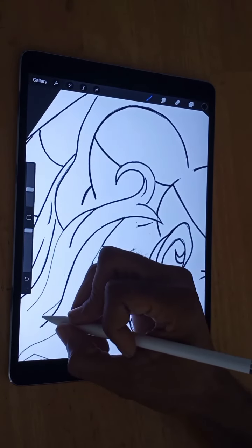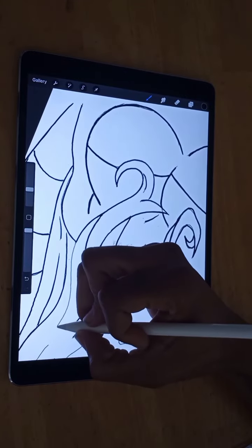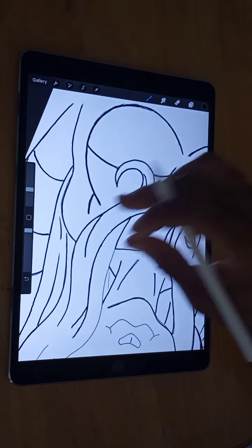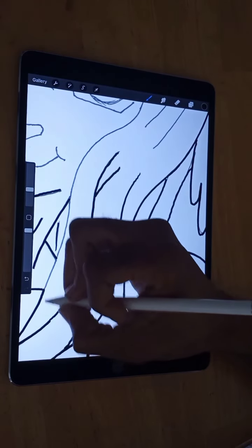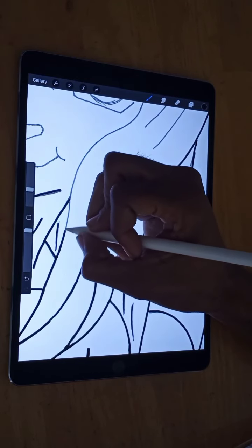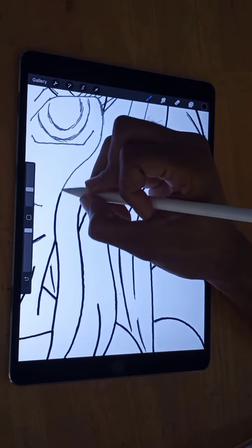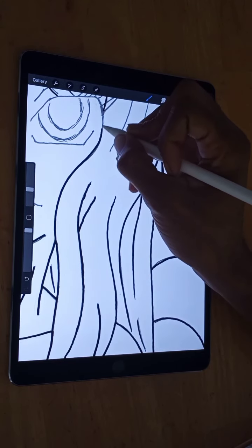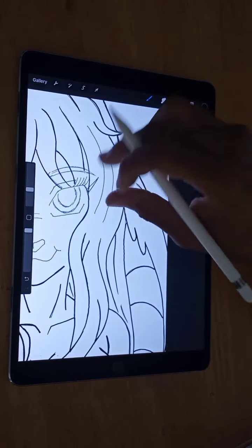Sorry about the iPad sliding — I gotta get a case that won't slide like that. Once I get a case I won't have to worry about all the sliding and stuff, it kind of irritates me. Hey, just give me a like if you want to see more videos like this — it would be greatly appreciated, it gives me more motivation to continue doing more regardless, but it just keeps pushing me to bring out more.